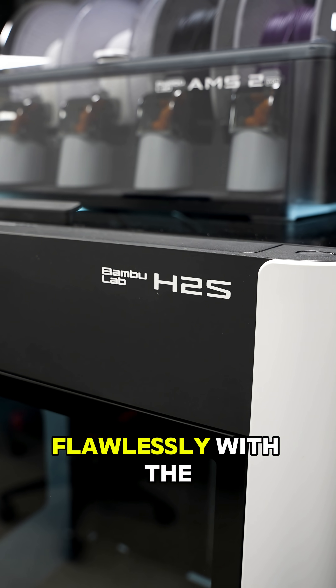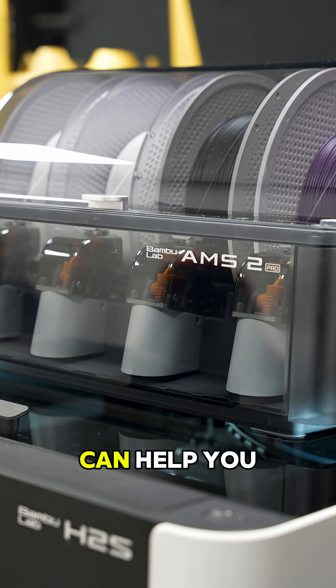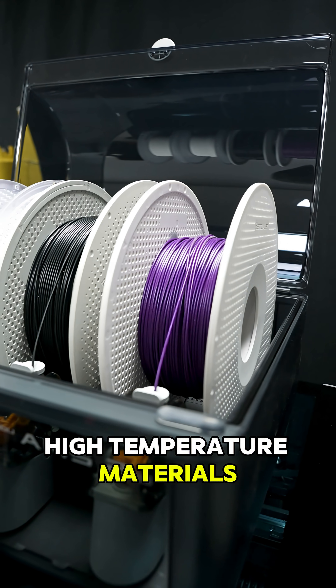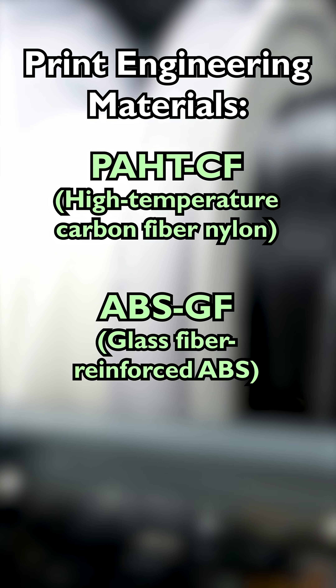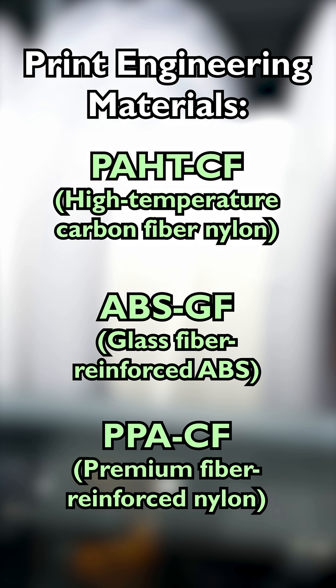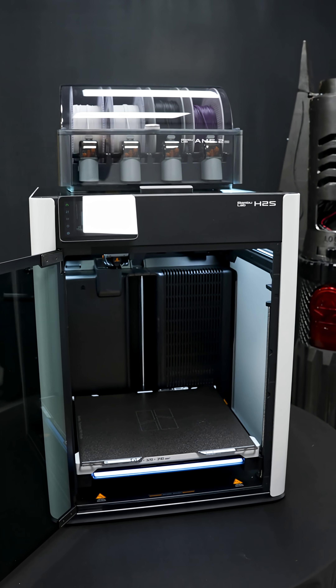The H2S works flawlessly with the new AMS2 Pro, which can help you monitor and print high-temperature materials. You can print engineering materials like high-temperature carbon fiber nylon, ABS glass fiber, or PPACF and more, all on the new H2S.